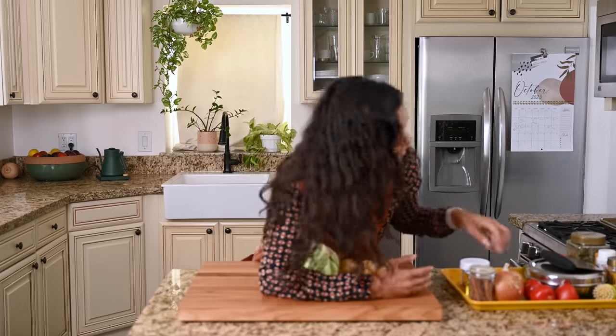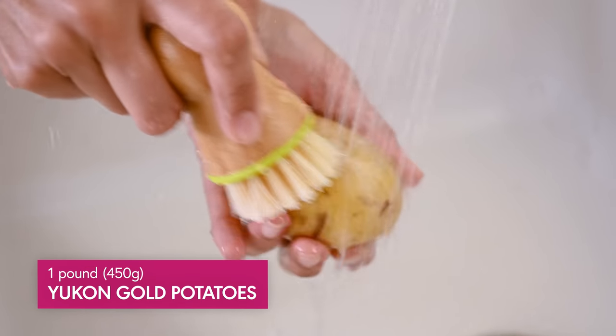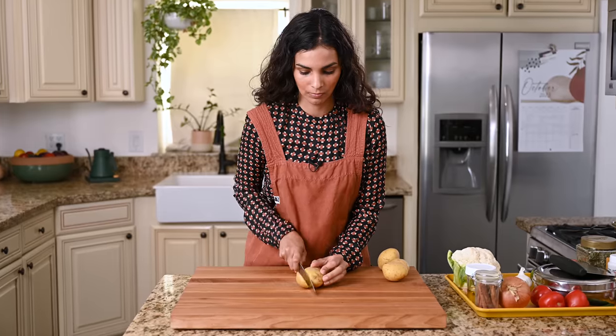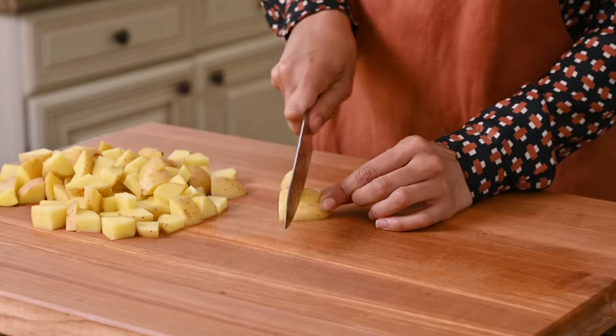For the aloo or potatoes, I'm using a pound of Yukon Gold potatoes, which are somewhat waxy and somewhat starchy. No need to peel them, just give them a nice wash and scrub, and then we'll cut them into roughly one inch pieces. They're definitely not going to be the same size, which is totally fine. If you can't find Yukon Golds, you can also use russet potatoes.